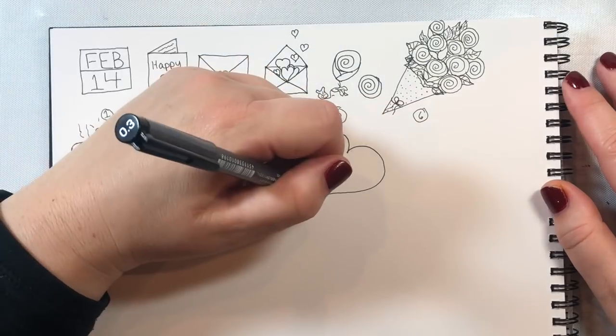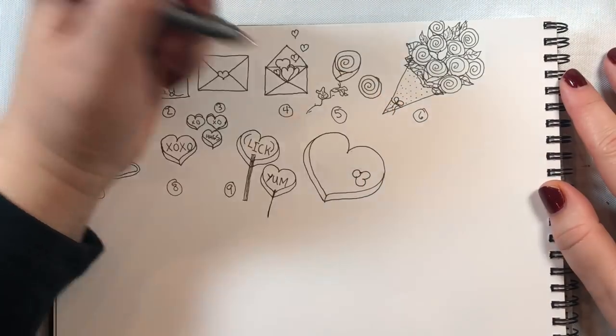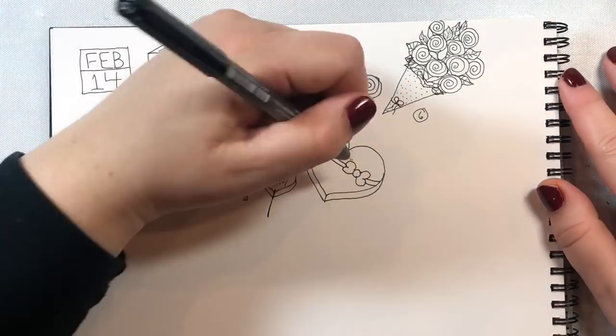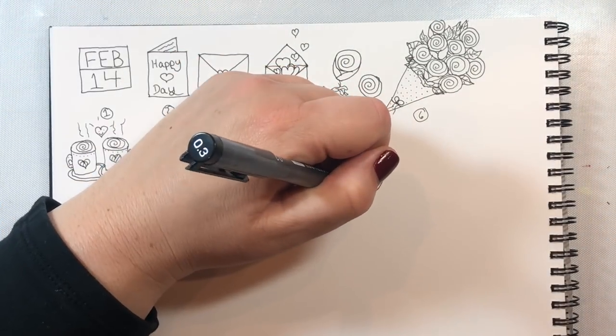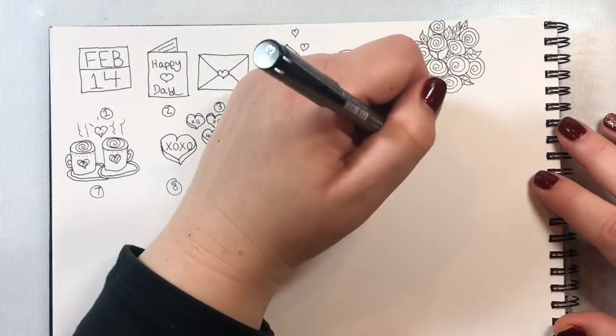Once we have our 3D heart we can use it for other images, including the heart lollipop doodle we're making at number 7. Also for candy hearts — if you just put some writing on top of the 3D heart it'll look like a candy heart. You can also make a chocolate box, which is what we're making in image number 10. For the bow on the chocolate box, just make two little sideways hearts and connect them with a dot — that's all it takes to make a bow. You can add some little pucker marks on the edges by drawing those tiny lines.